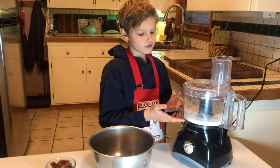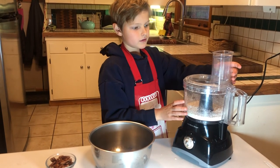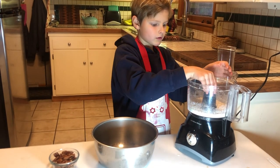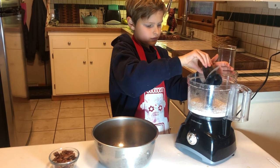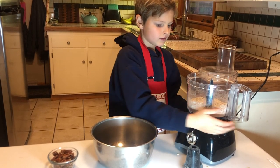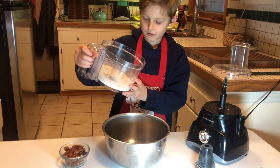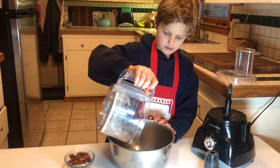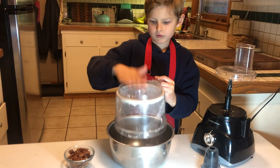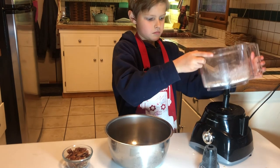This is what it looks like when the oats are all chopped up. I'll unlock the lid, set it to the side, pull out the blade carefully, set it to the side, and then just unlock the bowl and pour it into the bowl. Then put it back on.